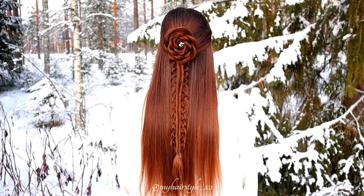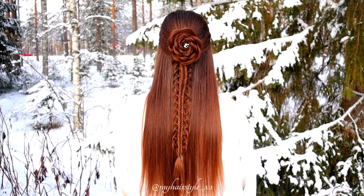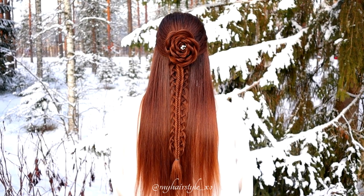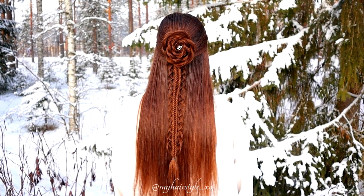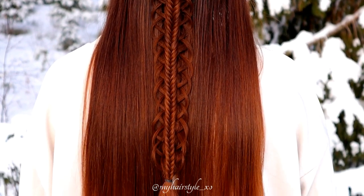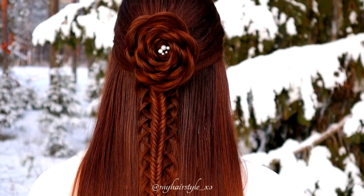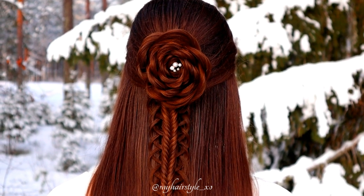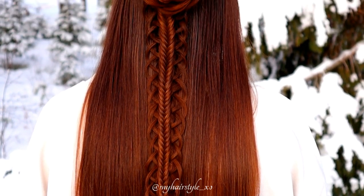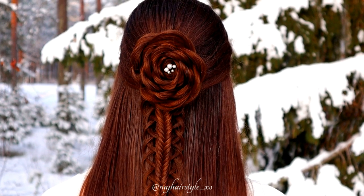Here's the final result of this hairstyle. Thank you for watching this video. If you liked it, please subscribe and hit the thumbs up. Have a great day. Bye!